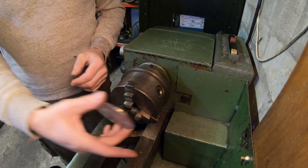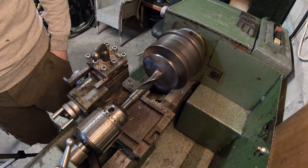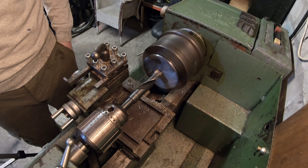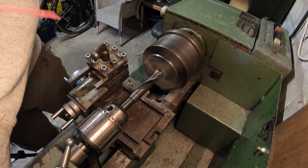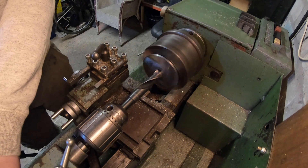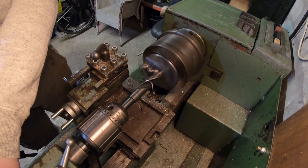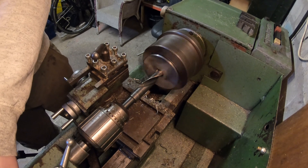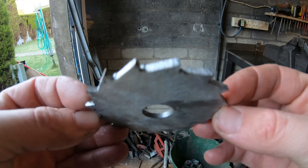First job: we'll make the ratchet wheel. I'm going to trim it down to size and then start cutting the teeth. I've cut some teeth onto this ratchet wheel and I'm just going to dress them up with a file now.